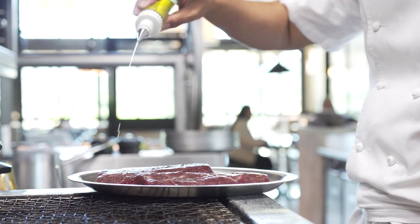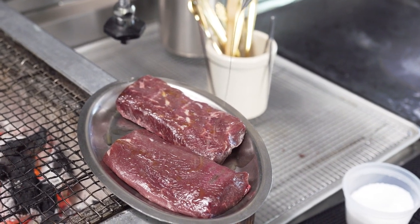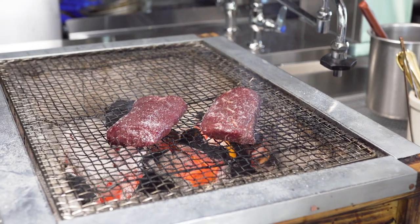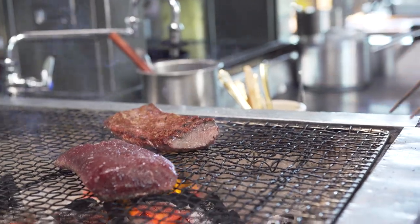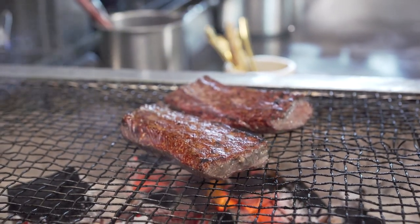For the main star of the show, we have this amazing grilled American lamb loin. I wanted to really highlight the lamb loin, season it with just salt and grill it over embers. The lamb loin is very tender, it's got a lot of marbling, it's very flavorful.